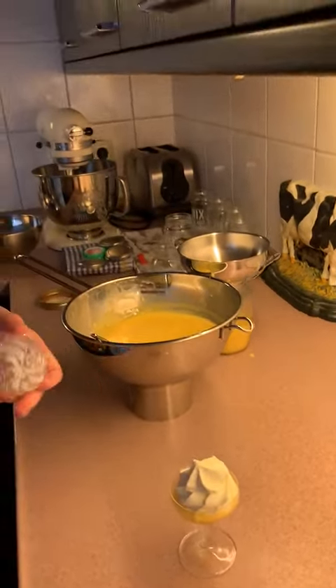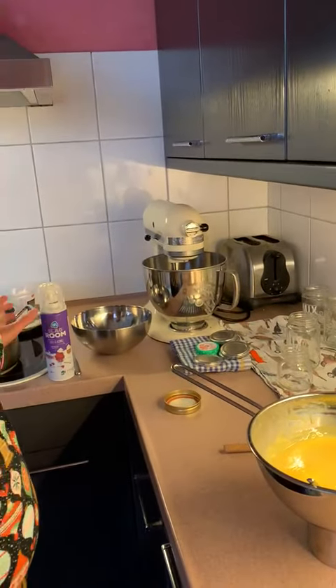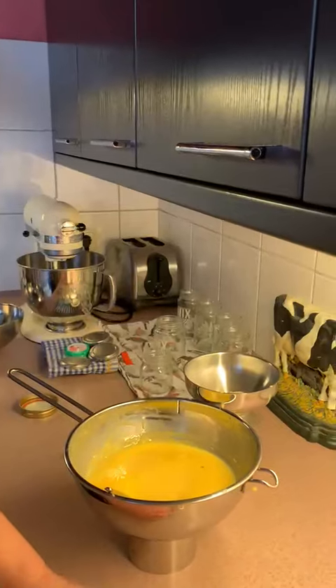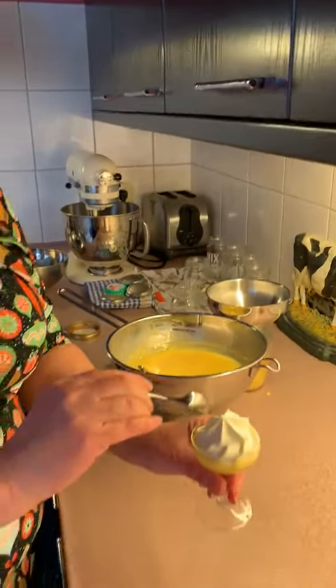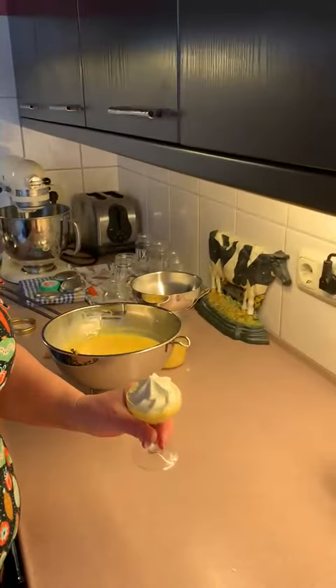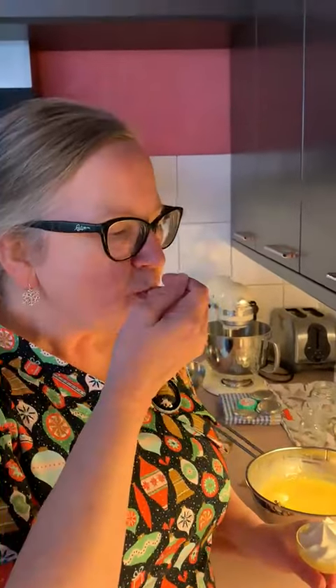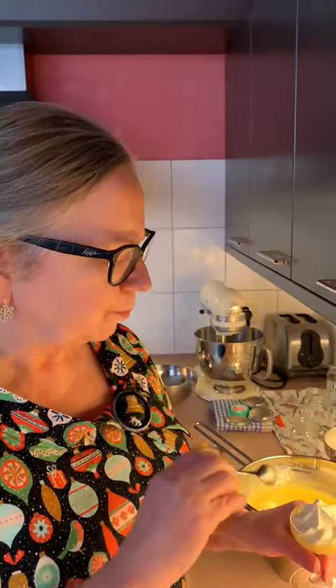And a little bit more. It's good! He says it's good. So I'm going to taste it myself. Mmm. Really good. And you can eat it like this.